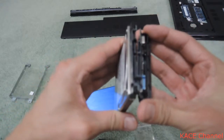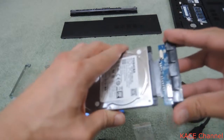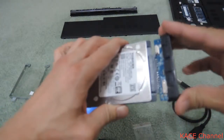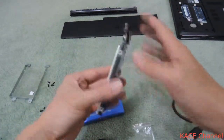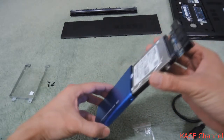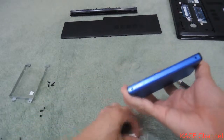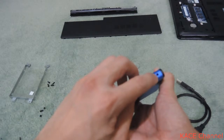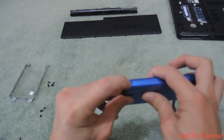They go together like this. Simply connect the two together, and once connected, slide the hard drive into the shell. Two screws are provided to permanently secure the hard drive in the case.